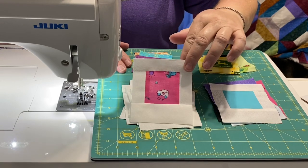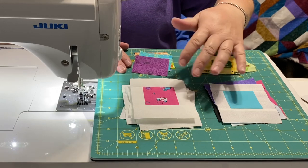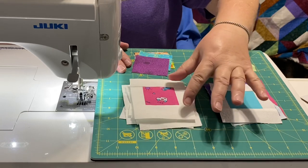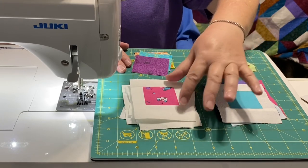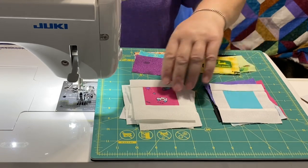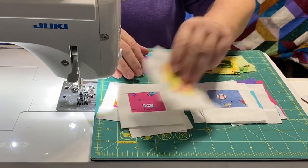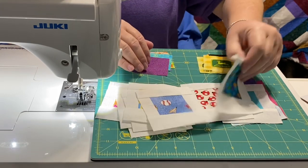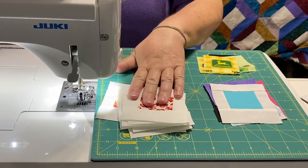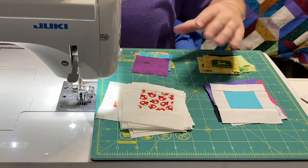You can make these as standalone projects and swap them with your friends, or you can make enough to make a wall hanging, a quilt, a pillow — just about anything you want. I'm going to use some of these in tote bags, zipper pouches, and definitely in some pillows. I had a little fun playing this week just making a variety of these. I'm going to show you a few different ways to make them. You can make any size you want, but I'm going to show you how to make these at three and a half inches wide by four inches tall.